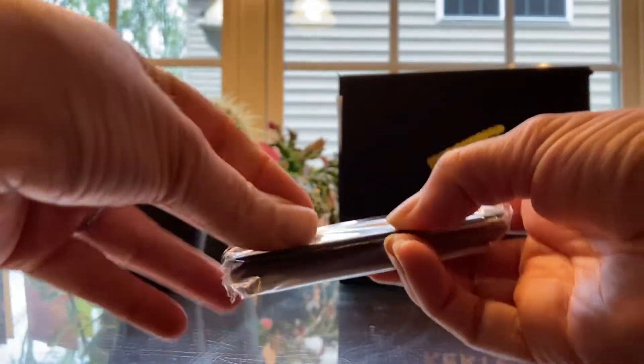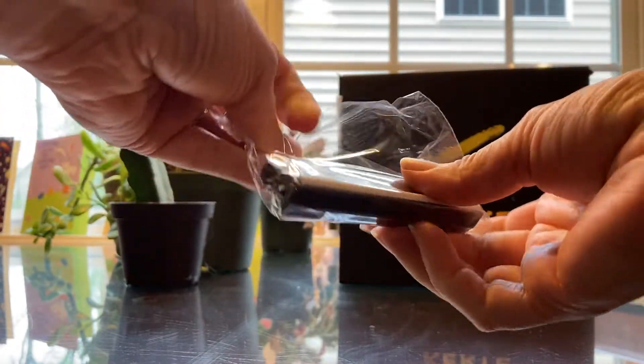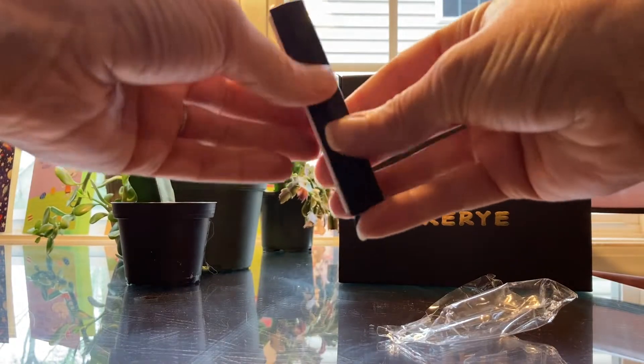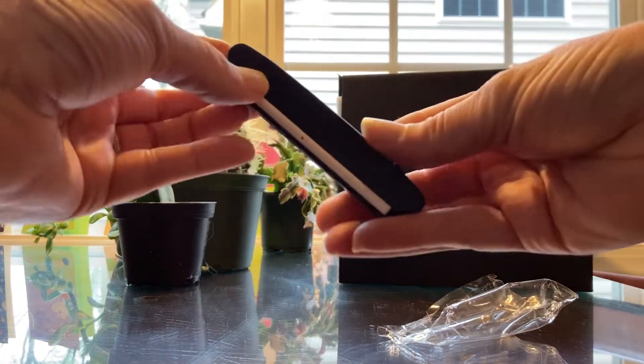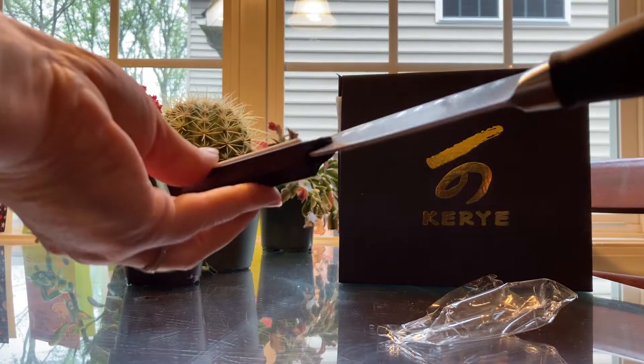They're cut resistant, so if you're accident prone you might want to wear them while you're using the sharpening tool. To sharpen your knives, the first thing that you want to do is to take the angle guide out of its case and then just put this on the back of your knife.